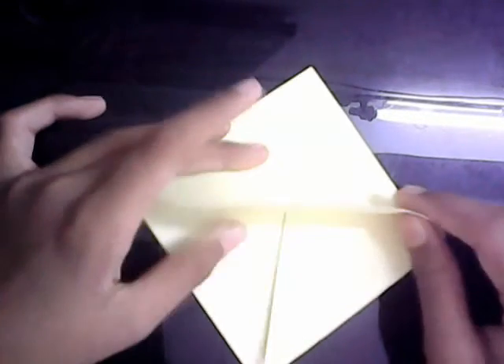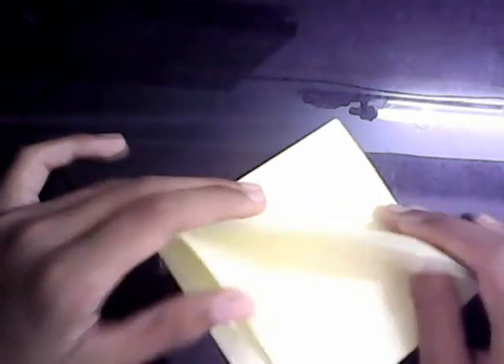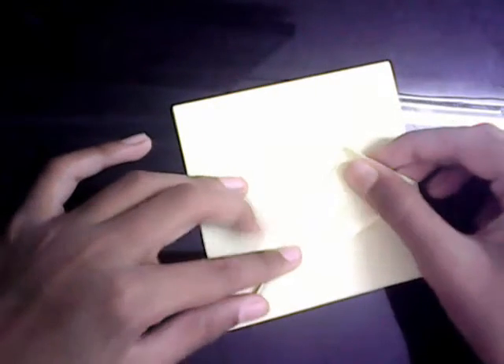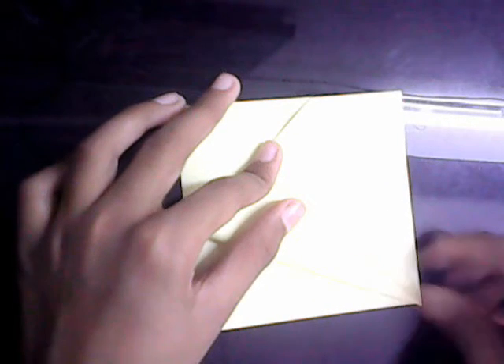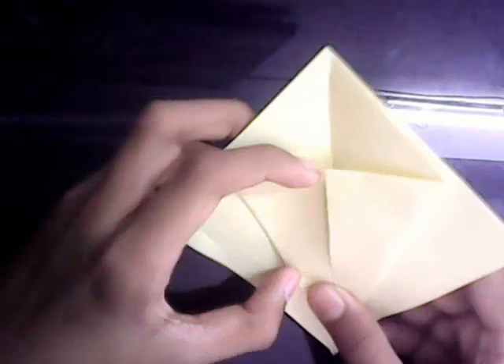Now we're going to make the bird base. Make sure that the open side is facing you. This is the closed side where there are no open layers, and this is the open side where all the layers are. Just make sure the open side is in front of you. You're going to take these edges and fold them to the center line, and repeat on all four sides.